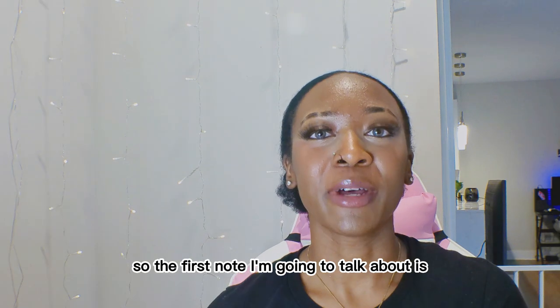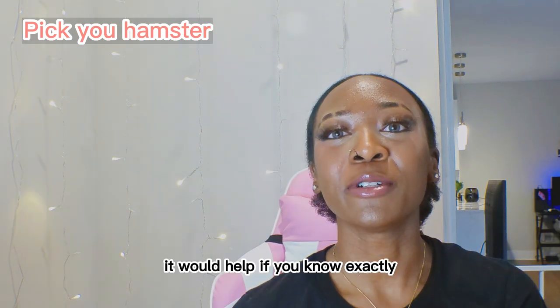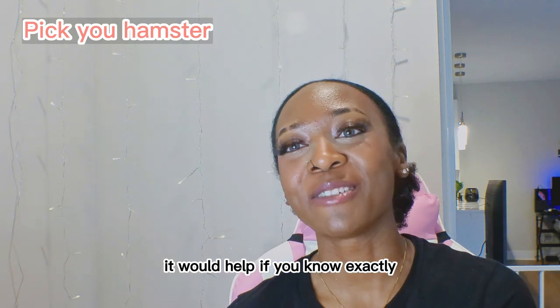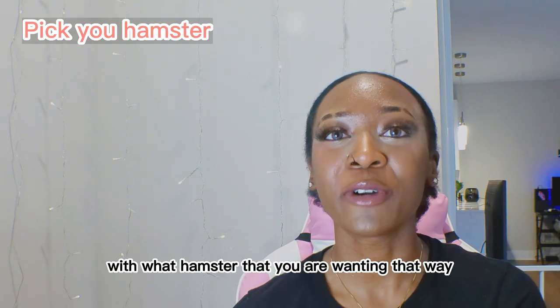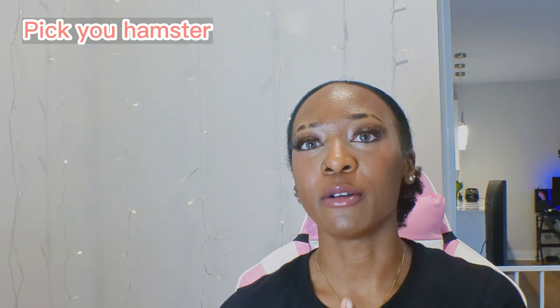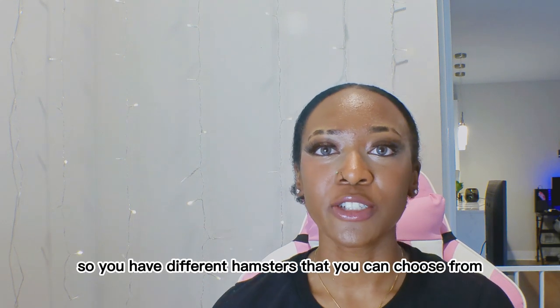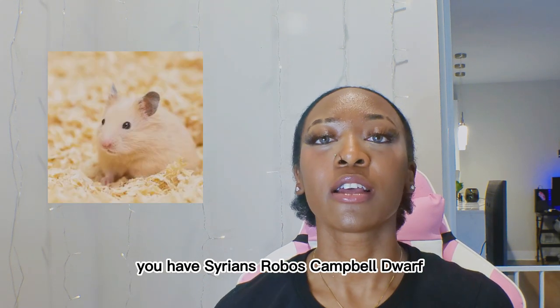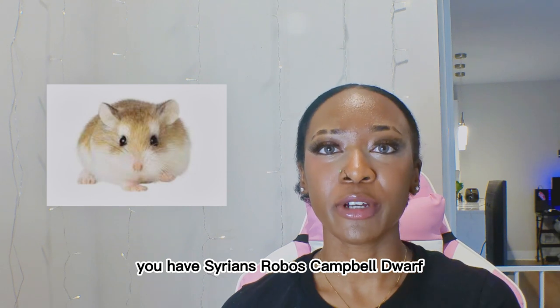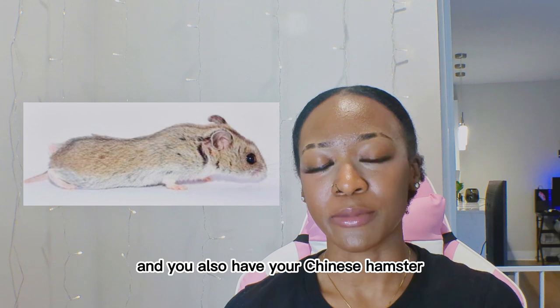The first thing I'm going to talk about is picking which hamster you would like. It would help if you know exactly what hamster you are wanting, so you can learn the characteristics and how they act. You have different hamsters you can choose from: Syrians, Robos, Campbell Dwarfs, and Chinese hamsters.